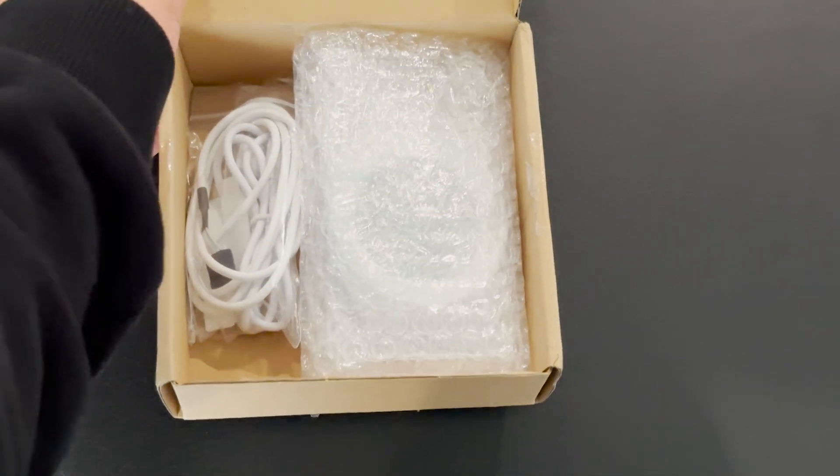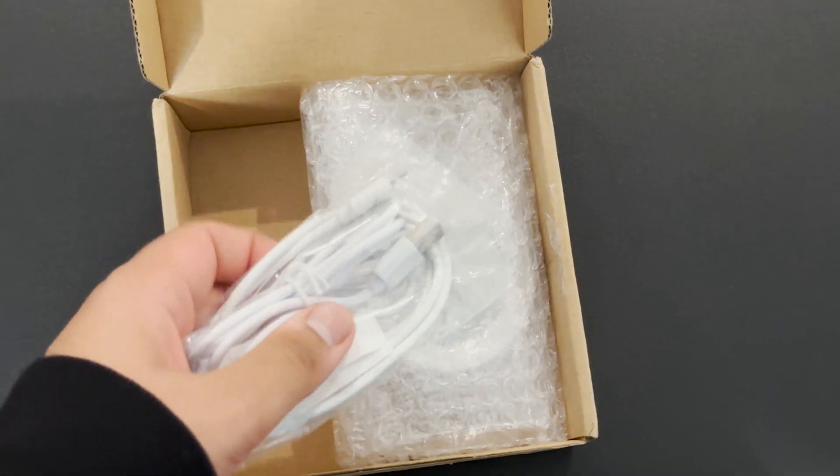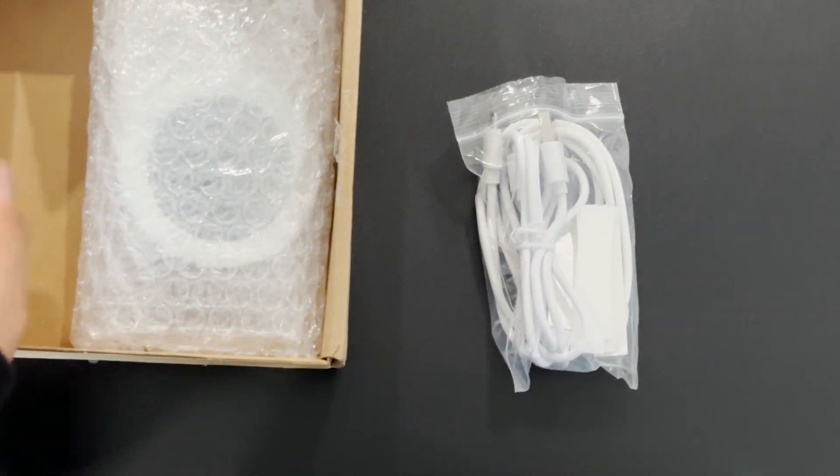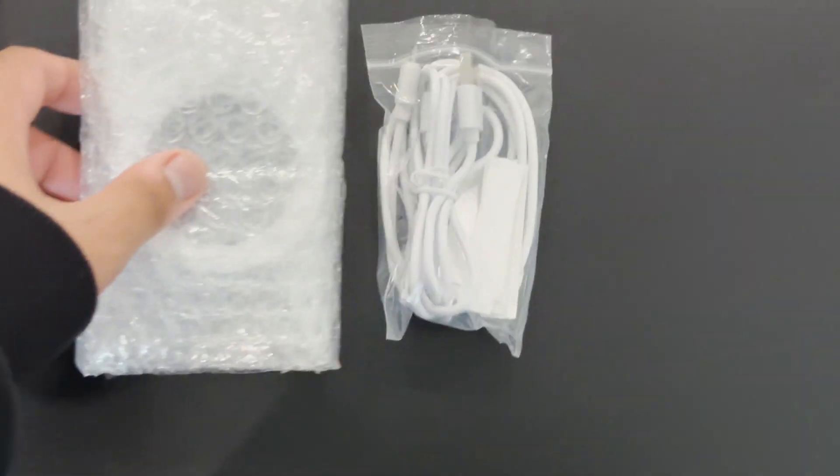The package just came in, so I'll do a bit of an unboxing to show you what comes in the box and how it all works. You'll see there will be a USB cable and then the actual screen itself.